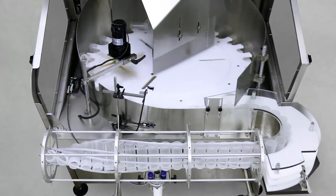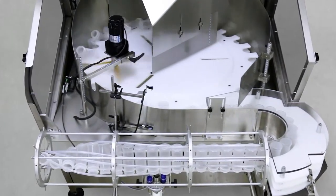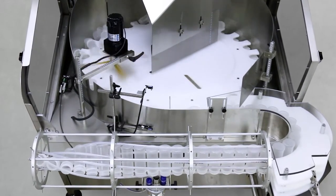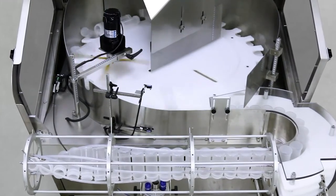Quick snap-in-place bottle star wheel and tooling eliminates the need for adjustment during setup. The tooling simply snaps in place using locator pins and tool-less clamps, and the Belsort 100 is ready to handle the next format.